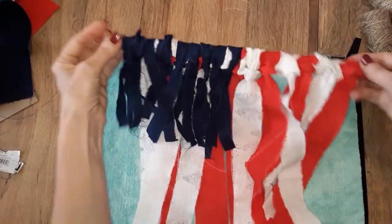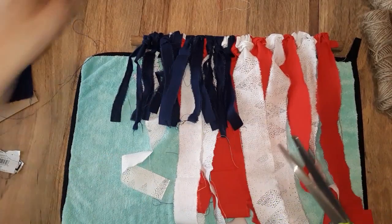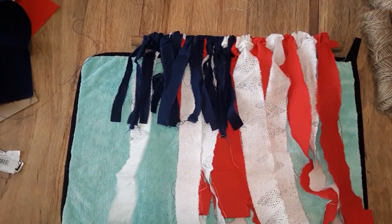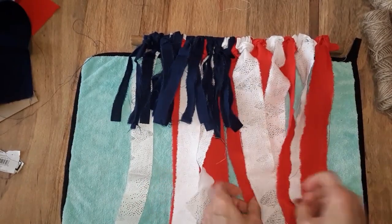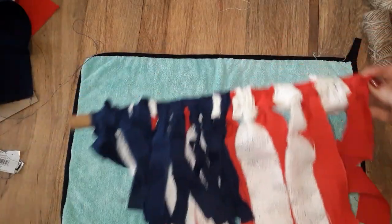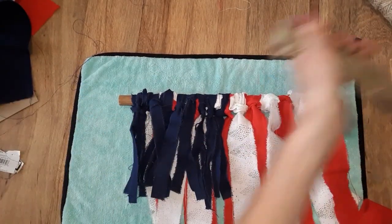Now that I have that on there, I think that is absolutely darling. You obviously have these little extra strings — you can trim these off if you'd like to. But leaving them will add to that little frayed charm look. I think that looks so cute.